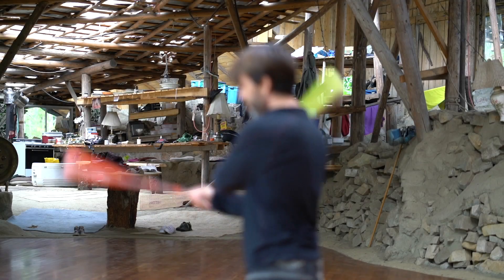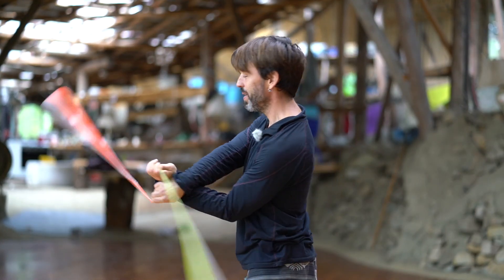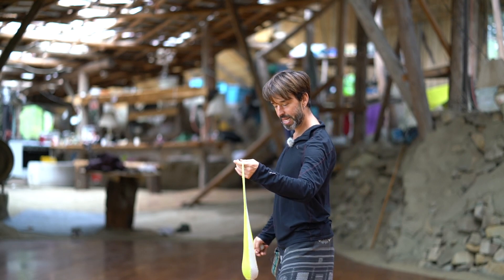A participant asked for some tips on the backward five-beat weave, and we're going to break it down.